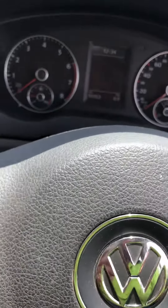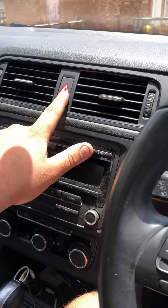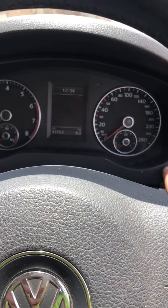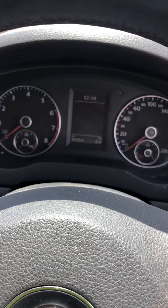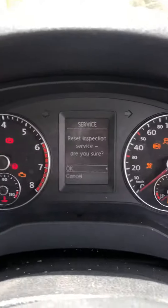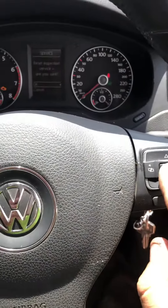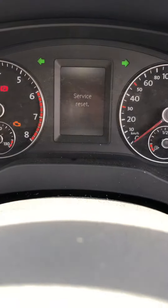To do the inspection reset, press the hazard lights so they come on, press the zero zero and set button again, and turn the ignition back to on. It says 'reset inspection service, are you sure?' Click okay again, it says 'service reset,' and that's done.